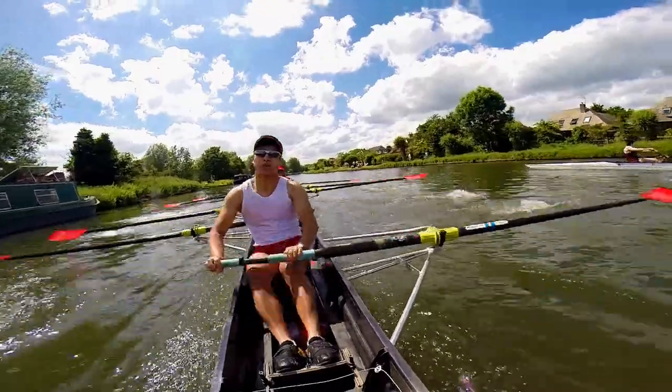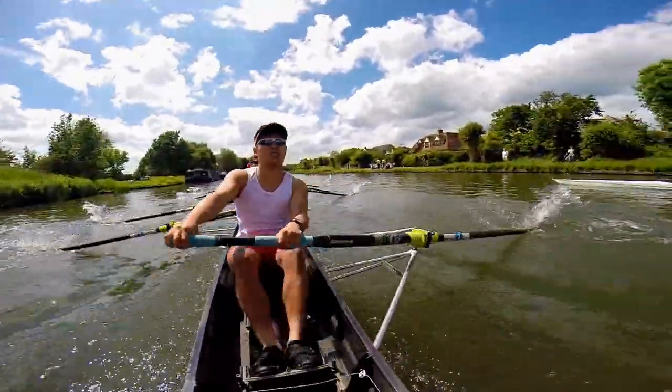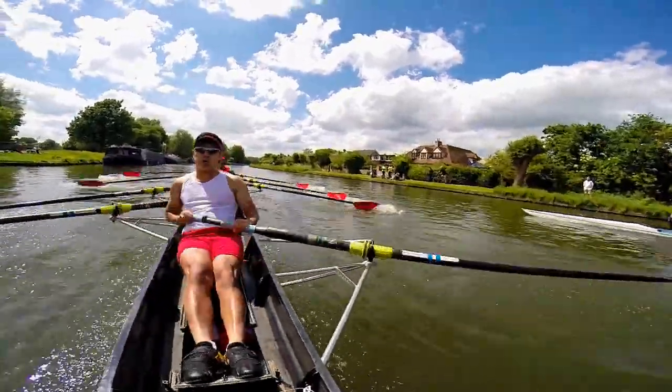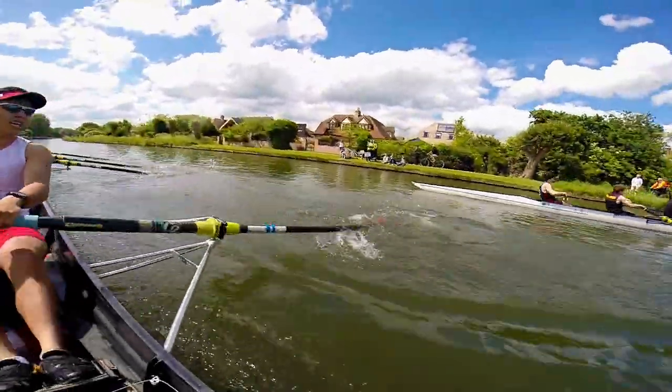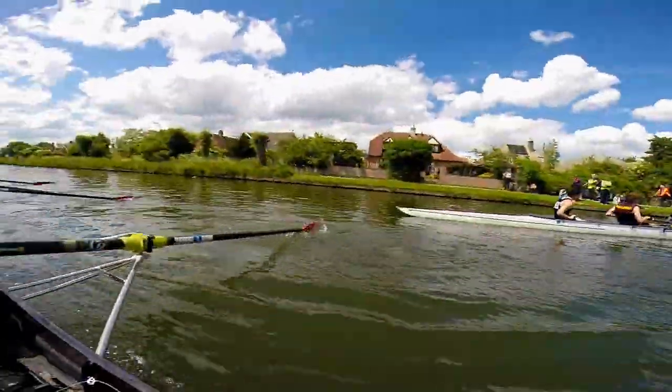That's it, boys. Last five strokes. Let's go. Five, four — push them away. Three, two, one. That's it, boys, we've done it. And let's wind it down, boys, we're done. We're going to race again. Half, all right, let's go.